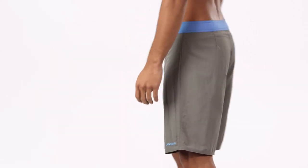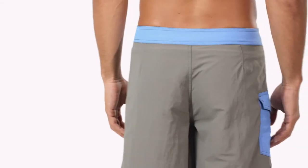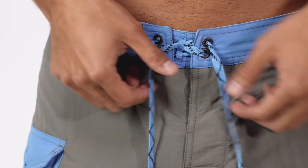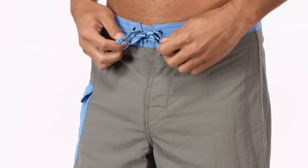Wayfarers have a regular fit with a slightly trimmer silhouette through the thigh, seat, and leg. The three-piece, self-lined waistband contours to the hip and has a durable bar-tacked ladder lock drawstring to keep them in place and a flat-lying rubber button fly to make your paddles more comfortable.